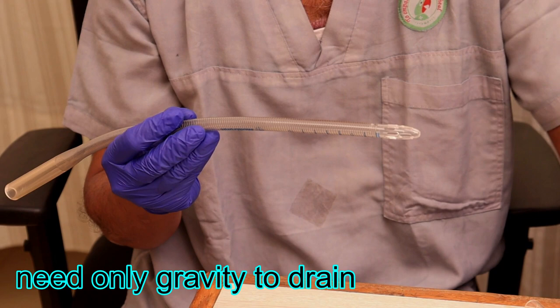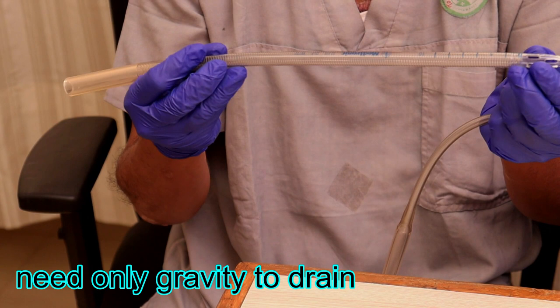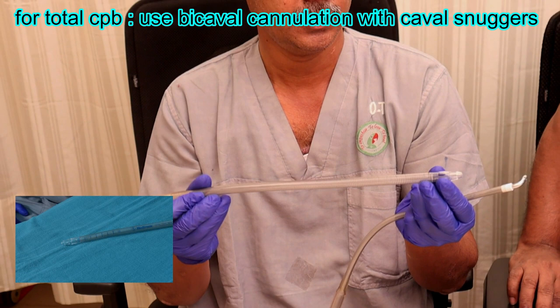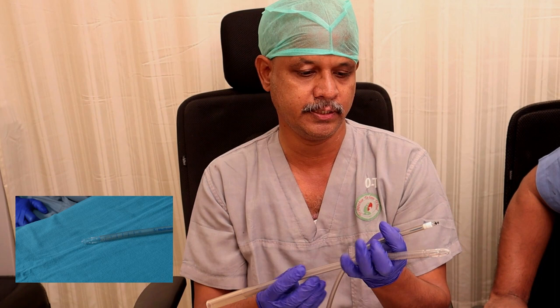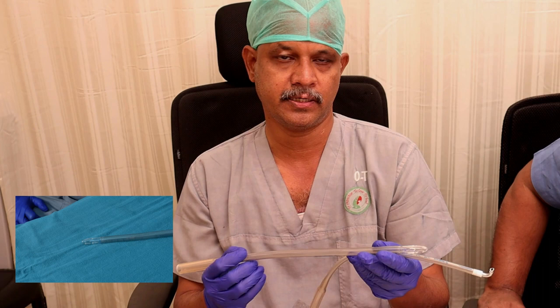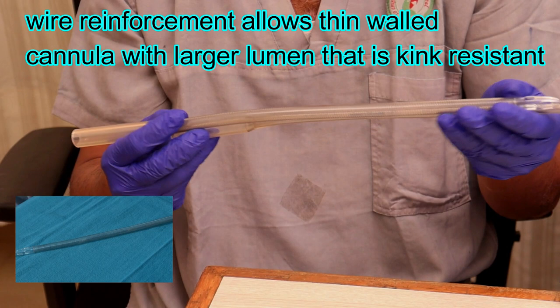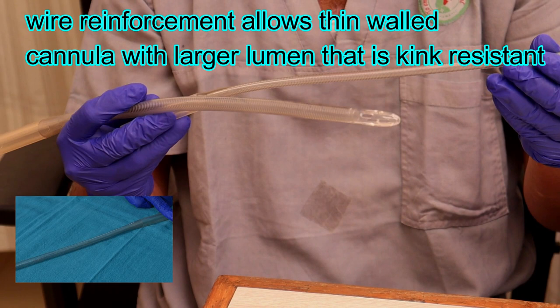The cannula tips are designed differently. Here you can see a basket-tipped one, a multi-hole design, and this is a bicaval cannula. The bicaval cannula is used in cases where the chamber has to be opened - for example, the RA is open in ASD cases or the LA is open in mitral valve replacement. In such cases, we have to use two cannulae: one placed into the SVC and one into the IVC.